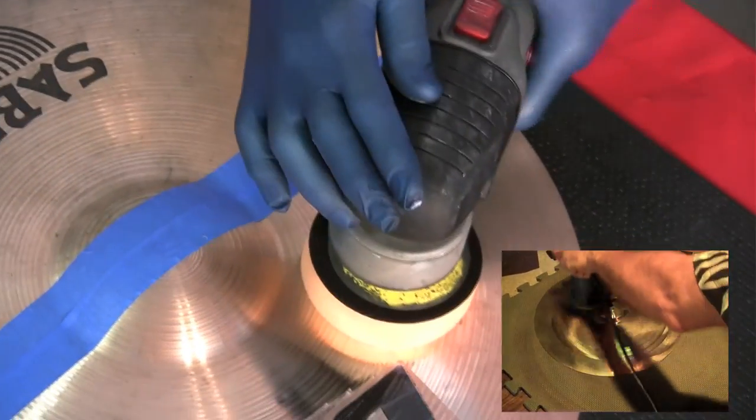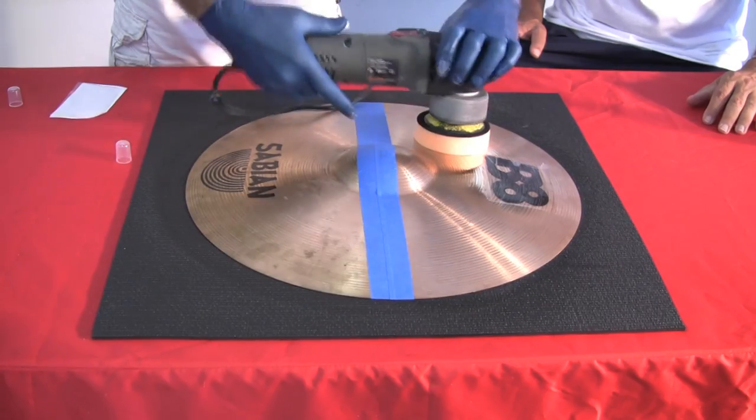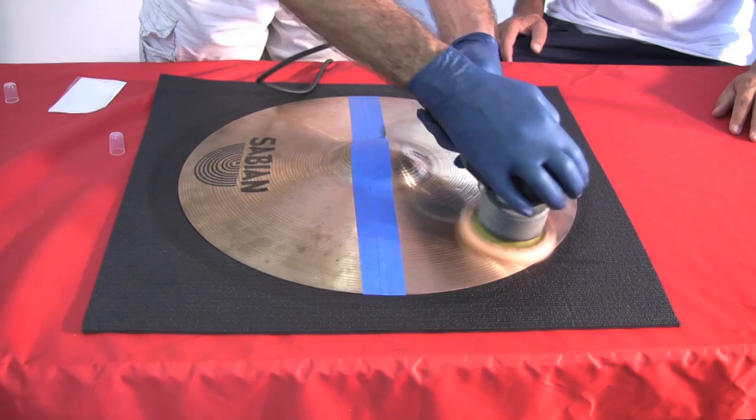Set the polisher. As indicated on the back of the machine, this setting will be on the number six. Place the pad flat to the surface prior to activating the polisher. Apply medium pressure, moving the pad across the entire surface.